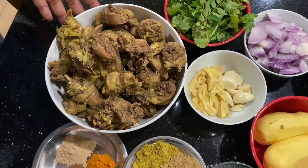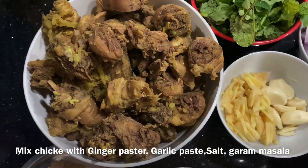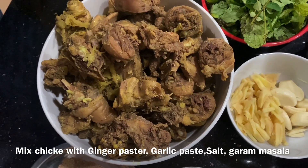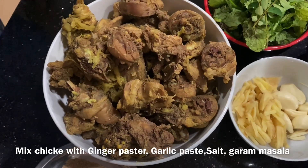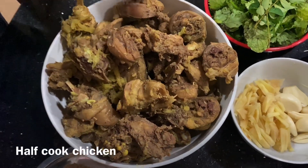We will add 2 coles and 2 spoons of paste. Then 1 small teaspoon of garam masala.